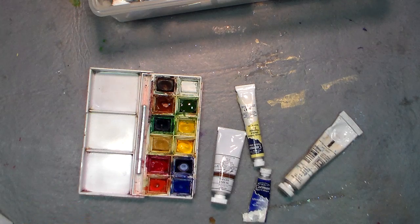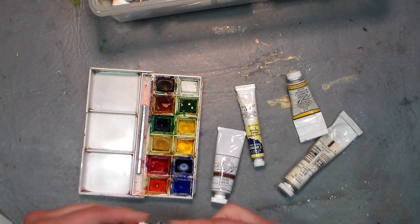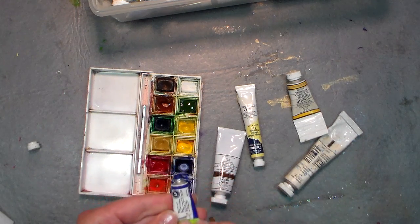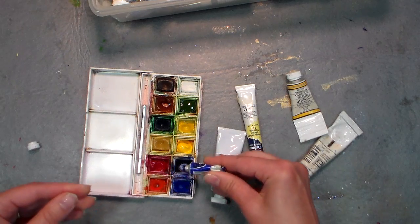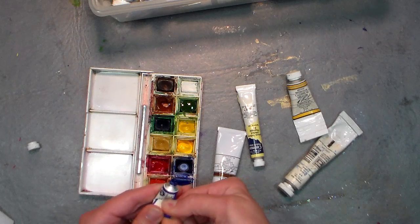I wanted to make sure I had enough supplies for a few students in case people came without. So I did that, wanting to use very similar colors — this is like one of the Cotman ultramarine blues. Cotman is a very reliable brand of paint and it's not very expensive.